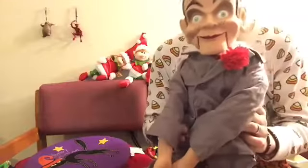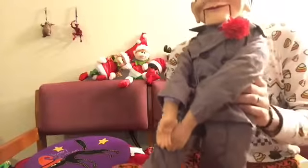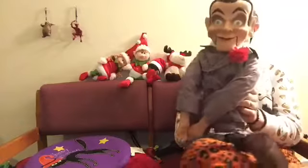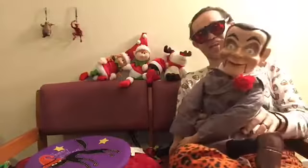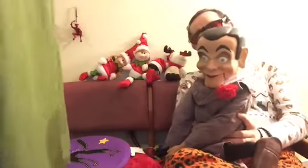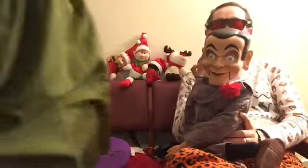He might as well be an action figure — that's how big he is. Everything is there. Gomez calls everything an action figure. It simplifies things. He's actually the Slappy... I don't want to call him a dummy, he gets offended, but if we're being technical, he is the Slappy dummy from Goosebumps.